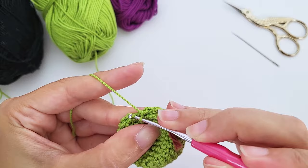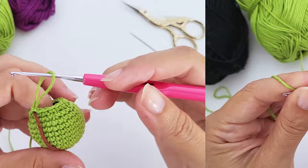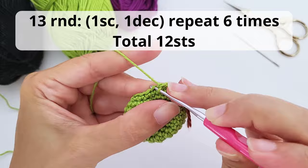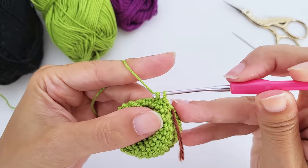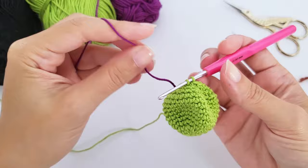If you don't know the invisible decrease, there's a complete tutorial link in the description. You grab the front loop of the next two stitches. For round thirteen, work one single crochet, one decrease, repeat six times — you'll have 12 stitches. The head of our evil witch is almost done.